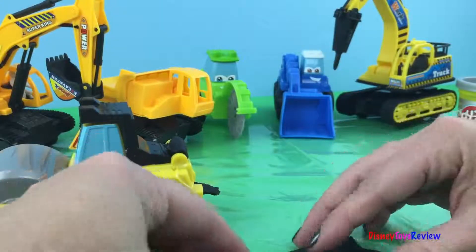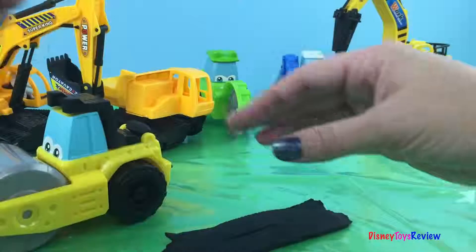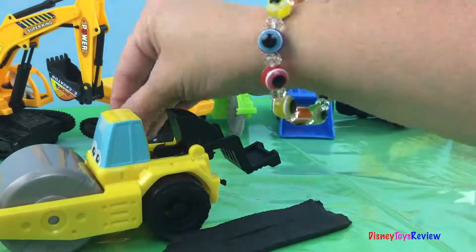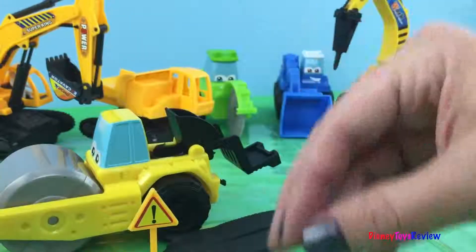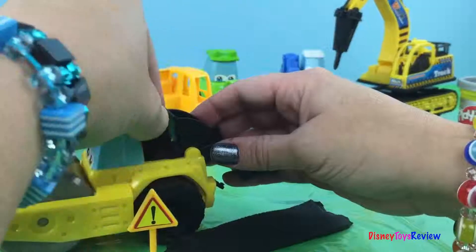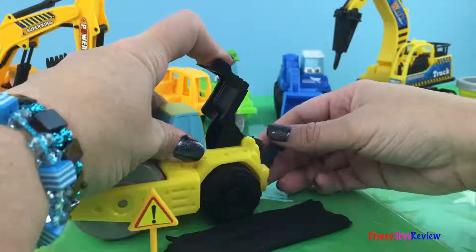There's a second strip! Let's move them back so we can all see them. I think he definitely needs to make a little bit more. Look — he even has his warning sign saying 'Be careful, fresh asphalt,' because you don't want to drive on fresh asphalt. Okay, we're gonna stick some more in there and we're gonna make another strip.